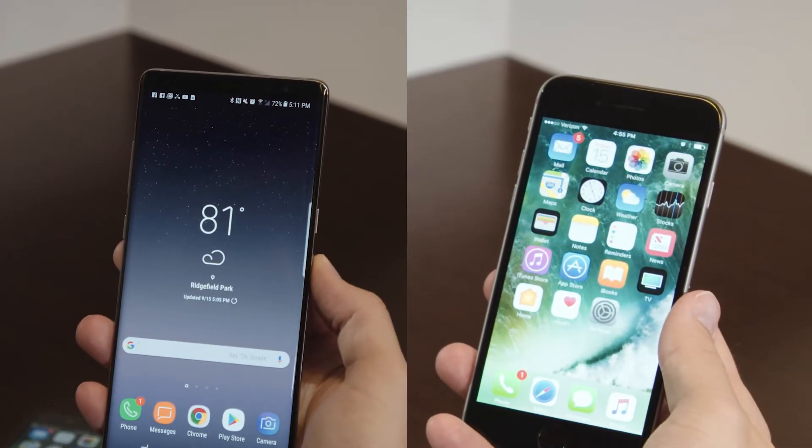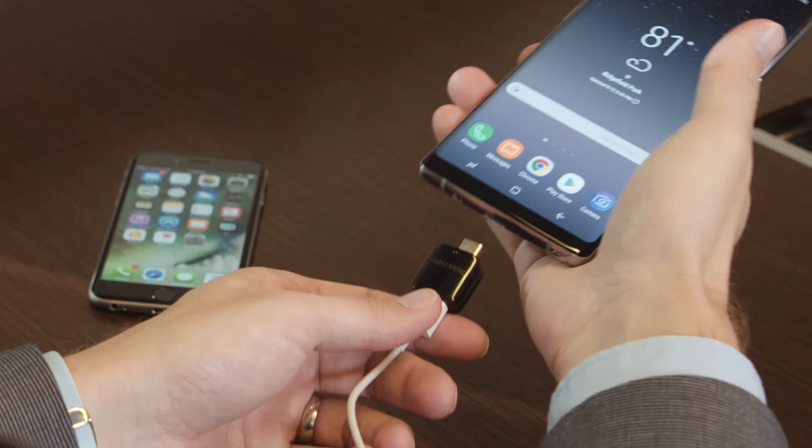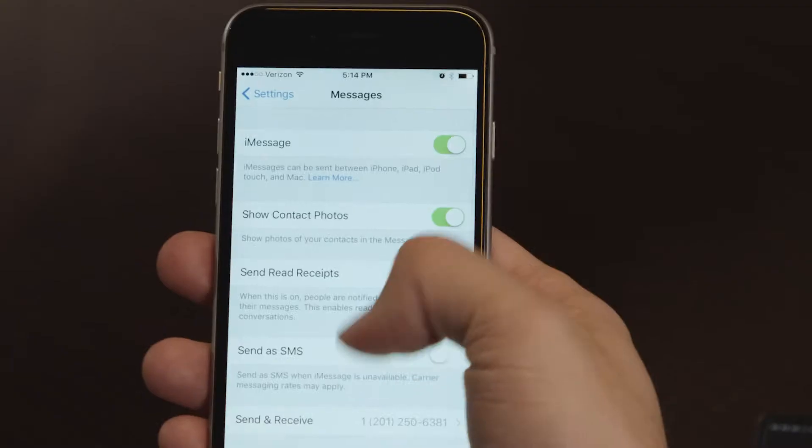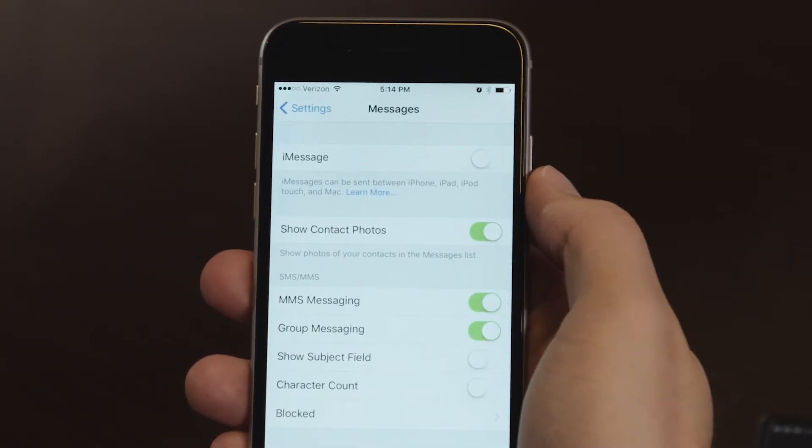I understand there's two ways to do this — either wired or wireless. Before we go into wireless, let's go through the wired steps first. First, make sure that the batteries for both devices are fully charged and the USB cable is connected. Second, make sure you de-register iMessage.